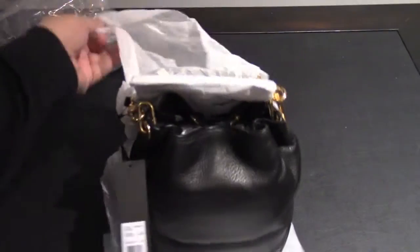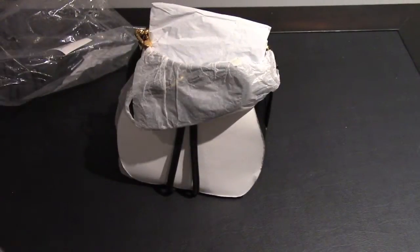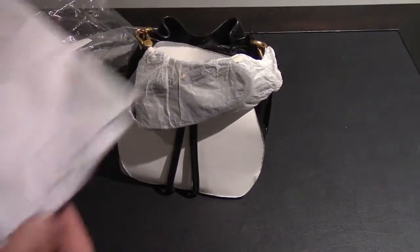This is Marc by Marc Jacobs. It's a black finish with gold metal fittings. It opens and closes with the drawstring. I'll just read a bit of the product details for this.